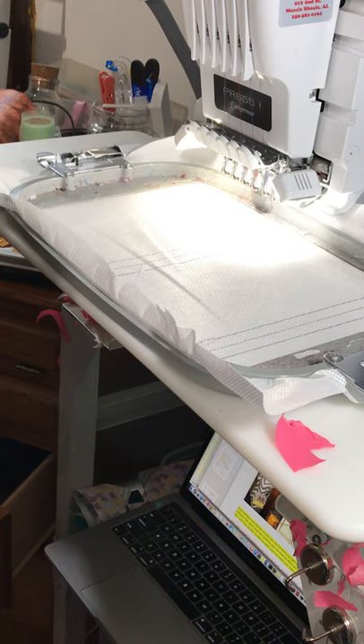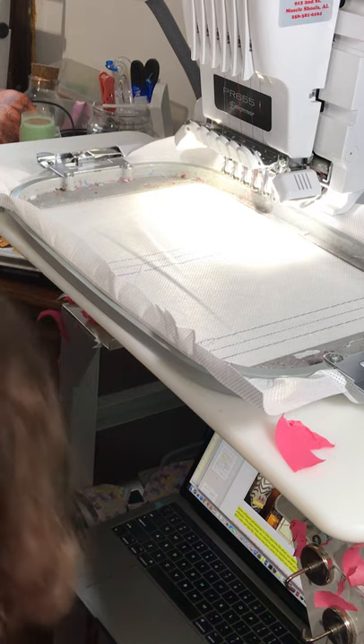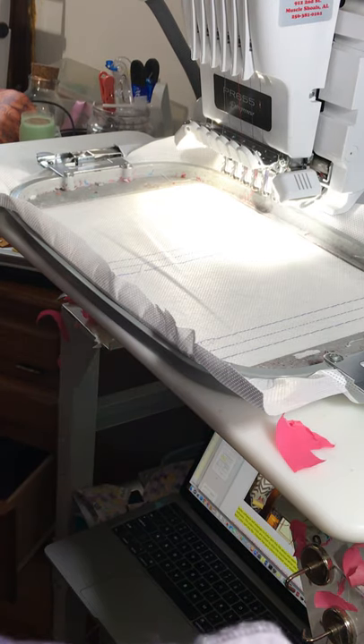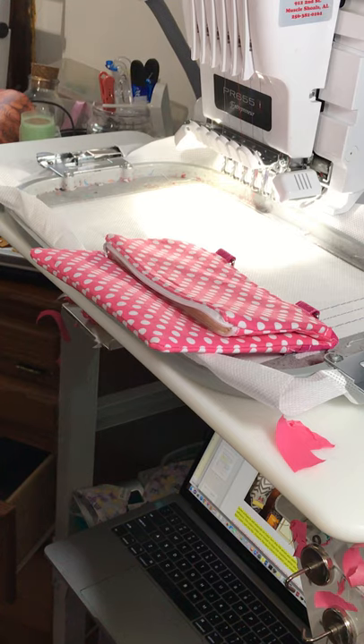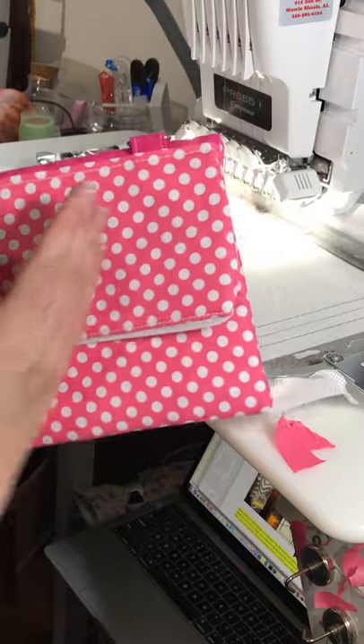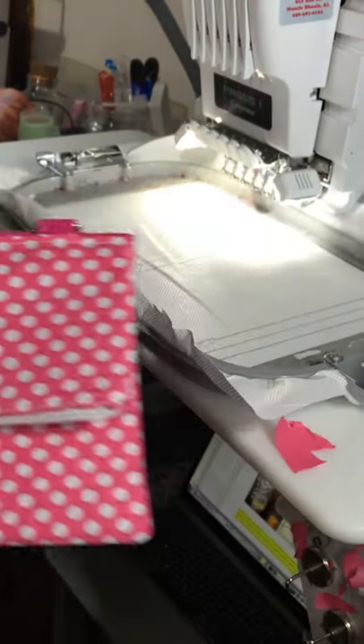Today we are going to be making the Sassy Hipster bag. This does require an 8 by 12 frame. I hear all of you out there with the 6 by 10 and 5 by 7 — I'm honestly not sure that it benefits that small of a frame, but I can try it. The bag would be like this big, so anyway, this is the bag.